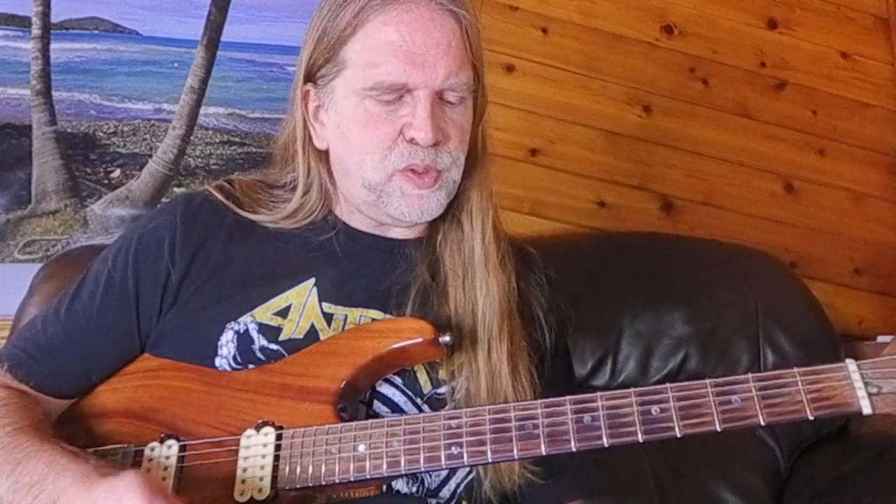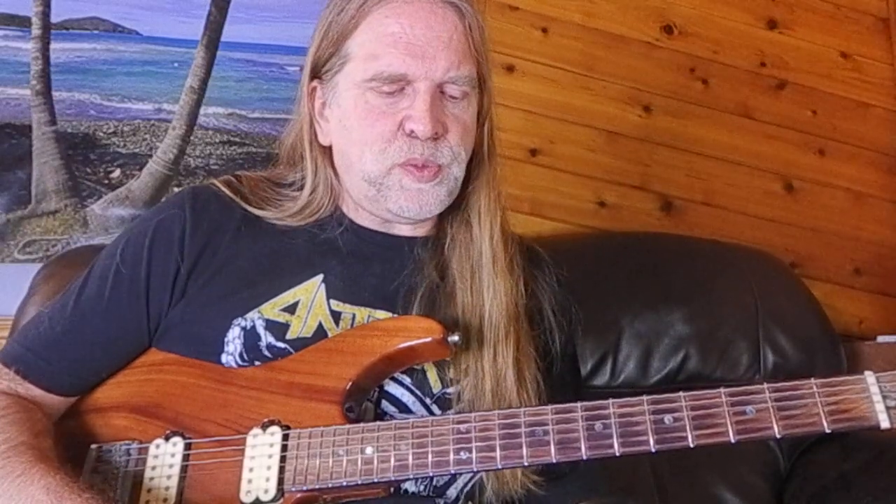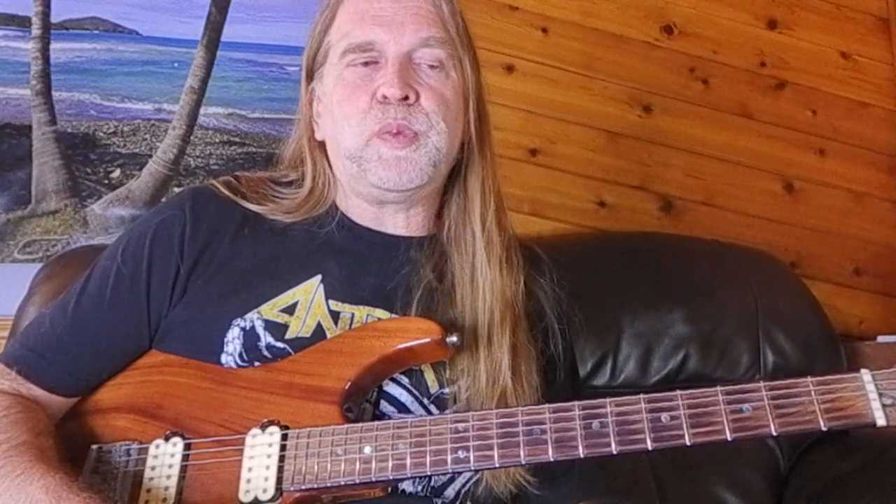Hi, welcome to the video. So today I'm going to talk about taking arpeggios and adding natural harmonics to them. I was inspired to do this after watching a video by Agustin Hadelich, who's an amazing classical violinist.